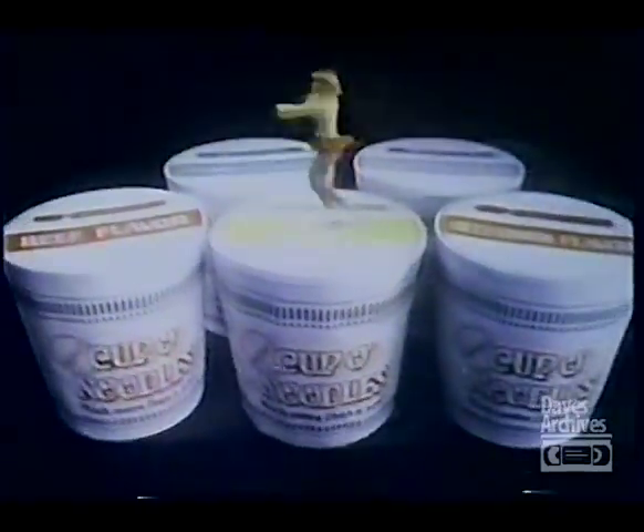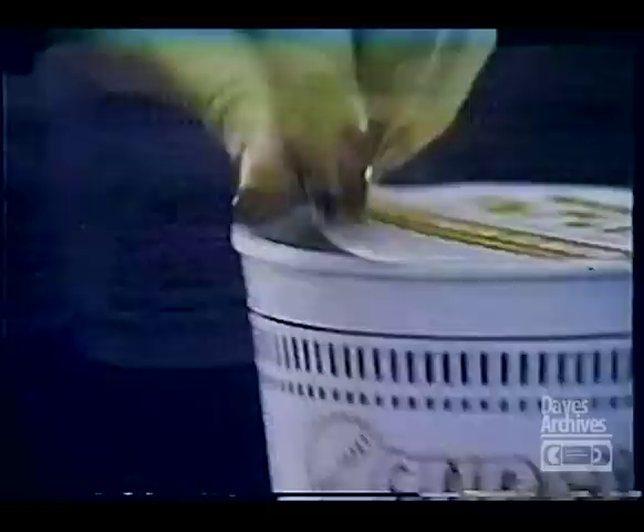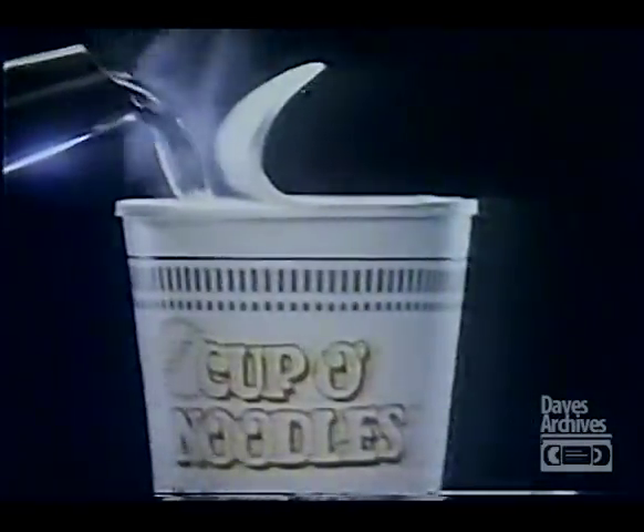Now, Cup O' Noodles presents Miss JoJo Starbuck. Outstanding. Cup O' Noodles. So good and easy.